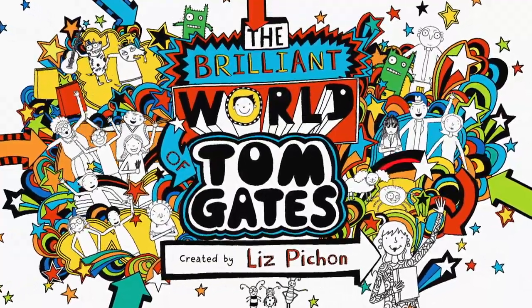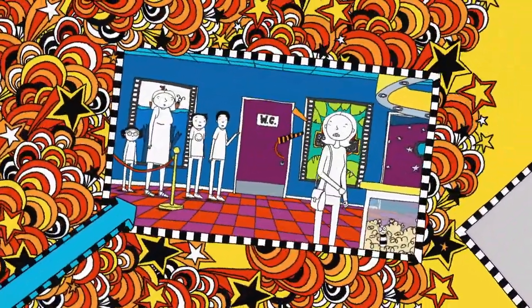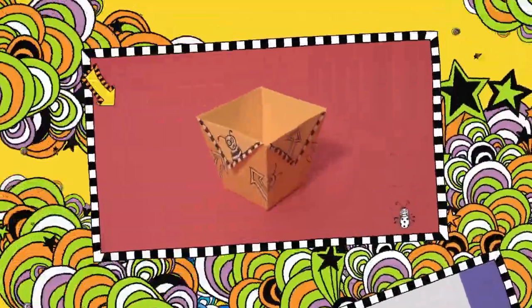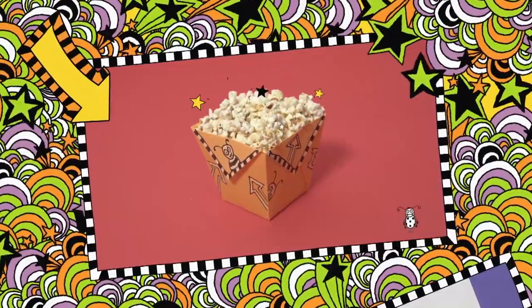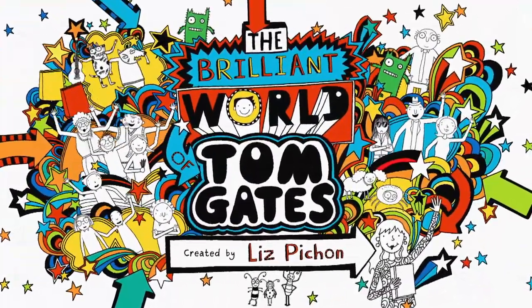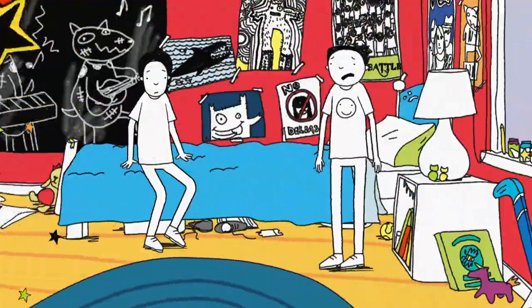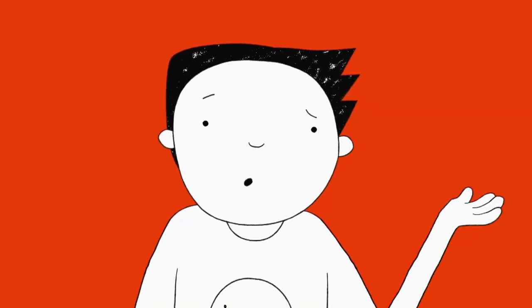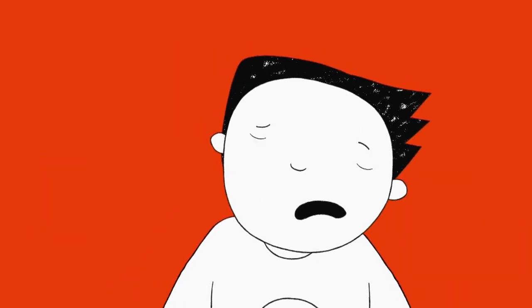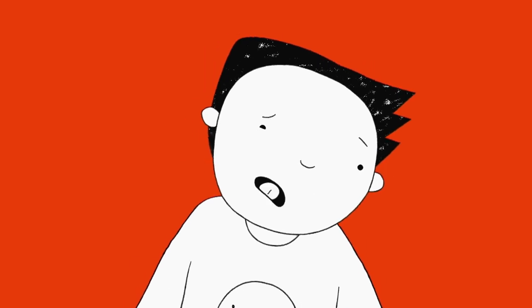In this brilliant show, my mum is totally embarrassing. Doodle around her tasty treats and make an awesome popcorn box. Welcome to my brilliant show. We're going to the cinema. Don't get me wrong, I love going to the cinema, but my mum is taking us and the last time that happened, it did not go well.